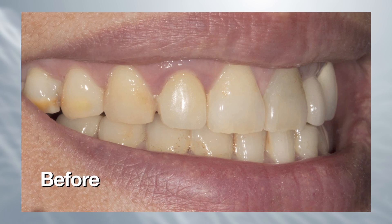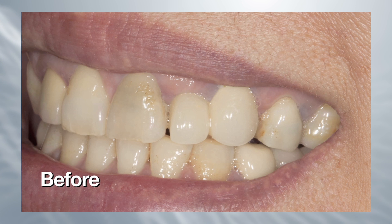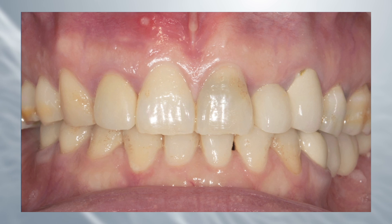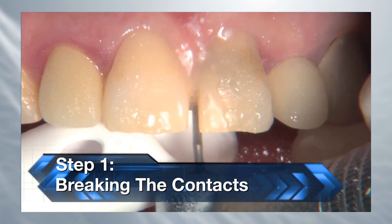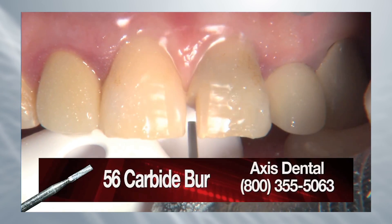For this case we're going to prep tooth number nine using this technique. It's an interesting case — tooth number seven has an all-ceramic crown, tooth number eight is a natural tooth, and teeth ten and eleven are splinted PFM. Tooth number nine is an endodontically treated tooth with some old failing composites. We're going to prep this for a crown. Step one of the reverse preparation technique, like most other crown prep techniques, is to break the contacts using a 56 bur to create space between the prep tooth and the adjacent tooth.